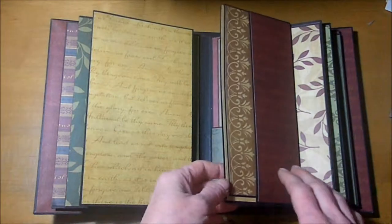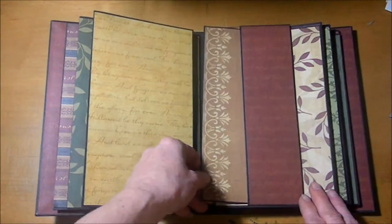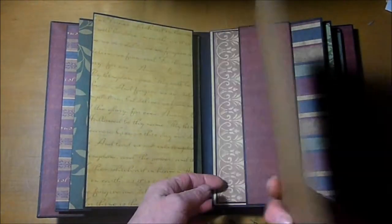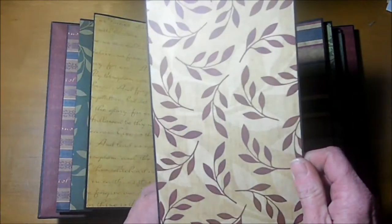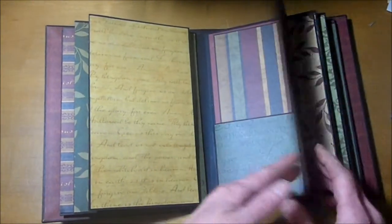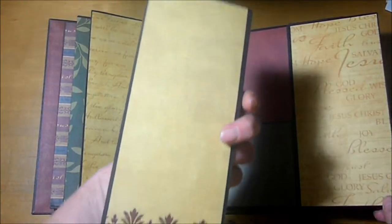There are six pages total in this album, and as you can see, you can house a ton of pictures. These mats would work great for 5x7 photos, or you could do a couple 4x6 photos on a mat. If you turn them down, there's just so much room in here.